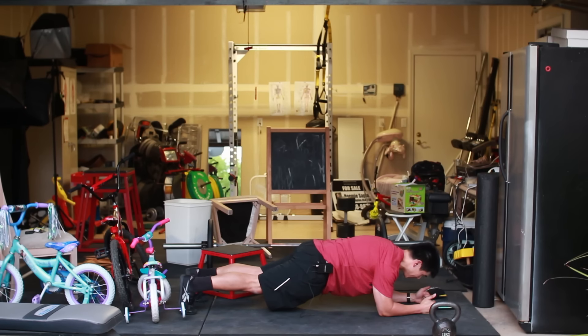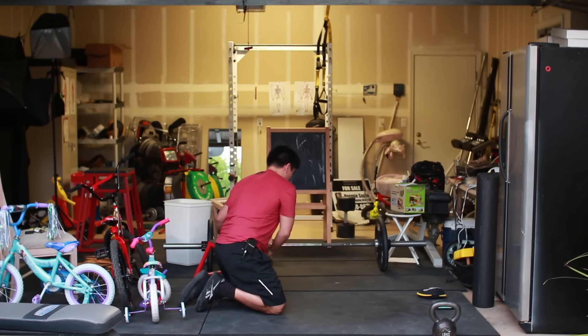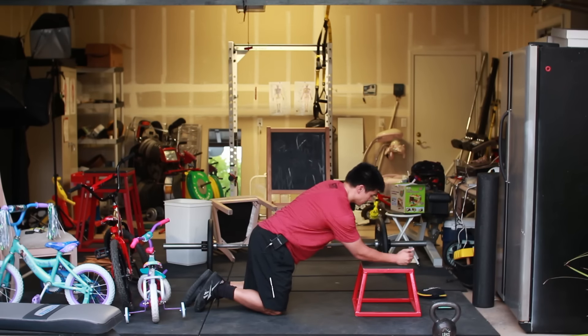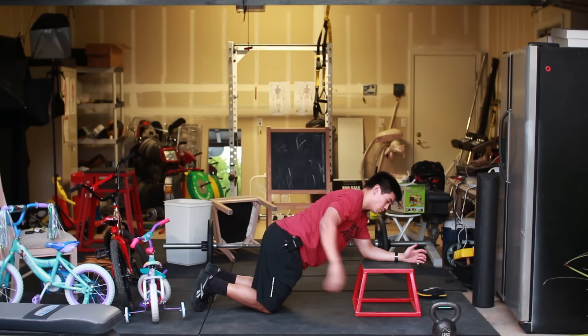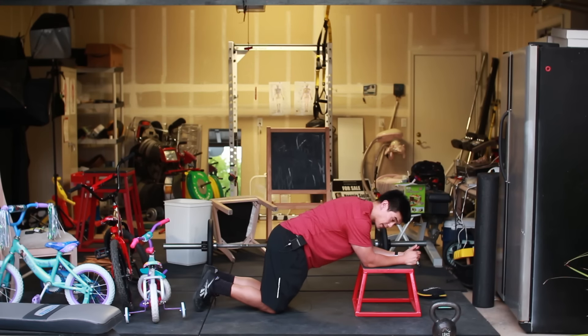You're going to hold this for 10 seconds. Now this might be difficult, but I do want you to try this. If this bothers your back, you can probably do it on an elevated surface like a box or a stool — like this. This is a little bit easier. I want to make sure that when you do this, you're not doing a plank on your knees. The problem with doing a plank on your knees is that you're not able to engage the butt. So we want to make sure we engage the glutes with the abs at the same time. You're going to hold for 10 seconds, and then rest for 10 seconds.